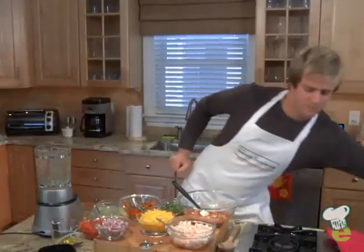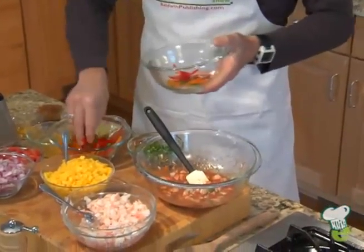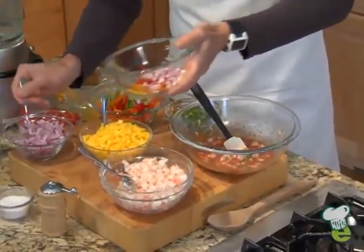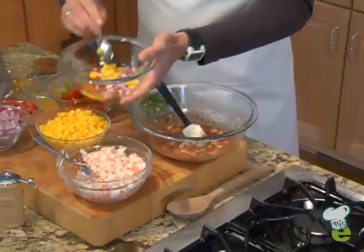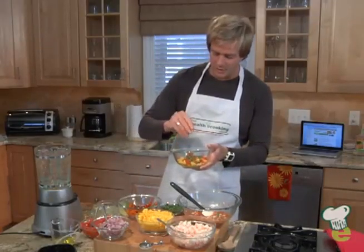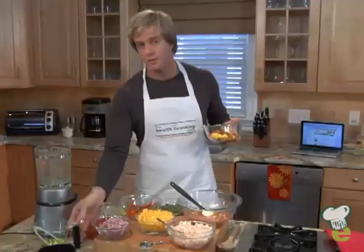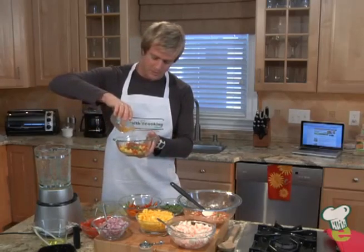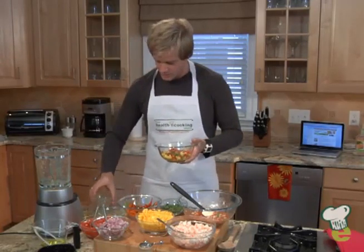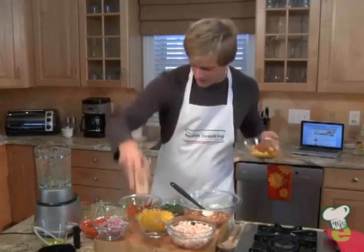In another bowl, just for garnish for the dish, we take a little bit of the peppers — the same ingredients that went into the marinade — but to show up better, we take some red onions, about two or three tablespoons, a good amount of mango, a little bit of tomatoes, and more cilantro. Cilantro is a very traditional South American flavor. A couple of tablespoons of extra virgin olive oil, and the same citrus as the marinade: orange juice, lemon juice, and lime juice. A little salt — about two pinches — and then a little bit of pepper.